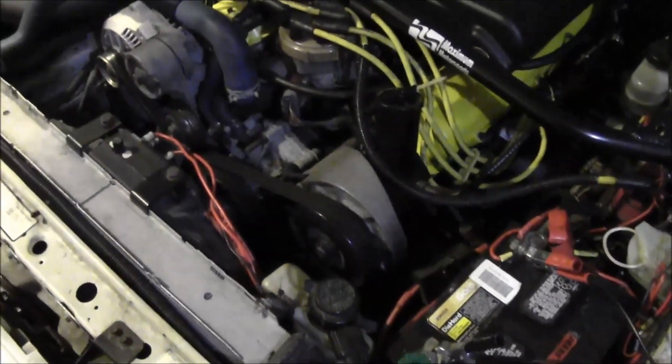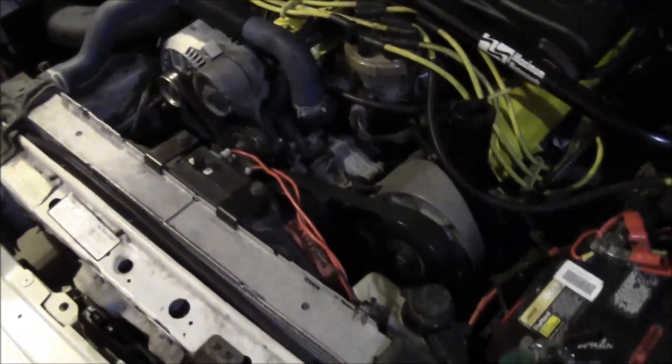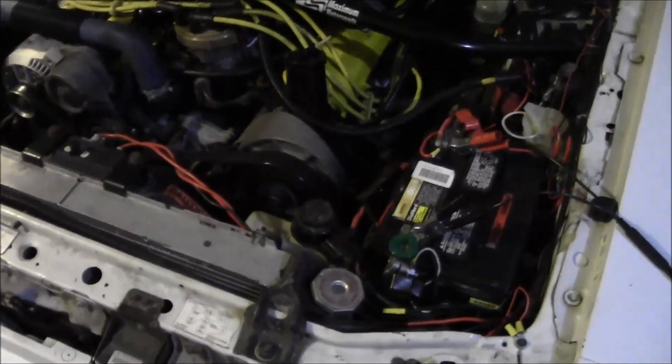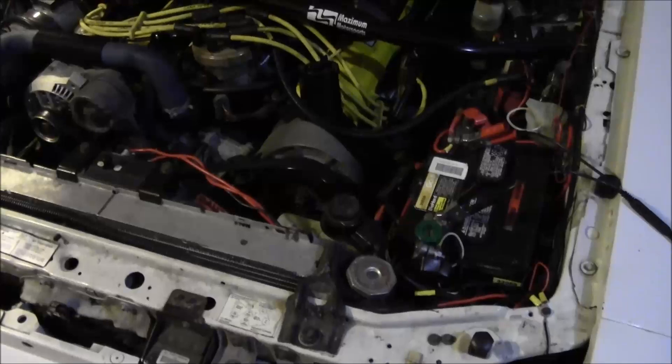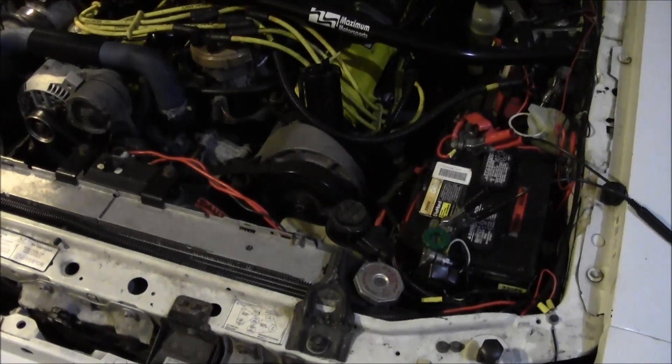So if you've got a Mustang and you've been experiencing some of these problems, hopefully this helps you understand why you might be having trouble and some possible solutions. If you have any questions, feel free to leave comments — I'd be happy to answer them. Thanks!